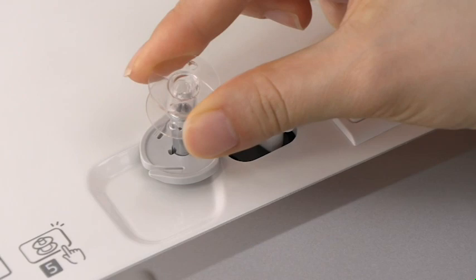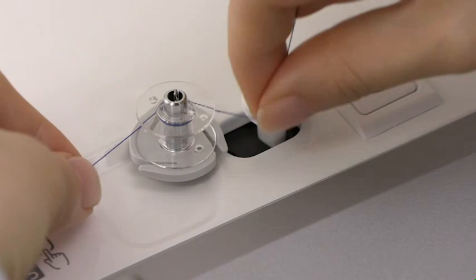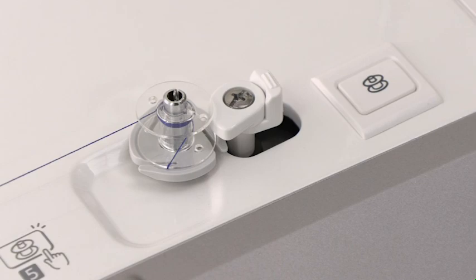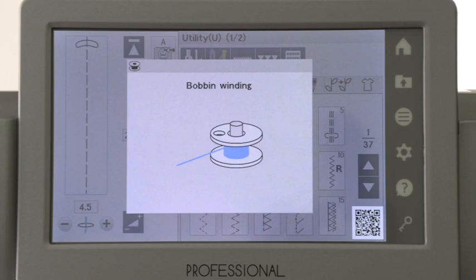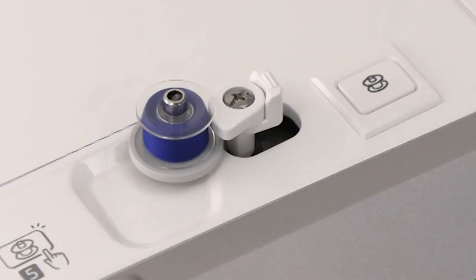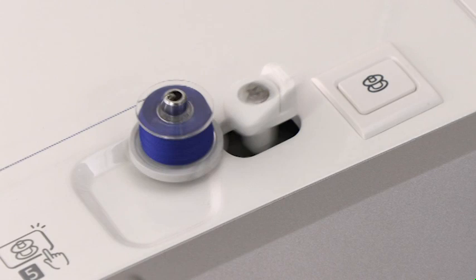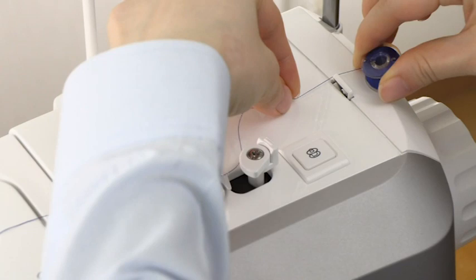Hold the thread with both hands and pass the thread around the thread guide. Put the bobbin on the bobbin winder spindle. Hold the thread around the bobbin clockwise several times. Insert the thread into one of the slits of the flange plate and pull the thread to cut it. Push the bobbin winder stopper to the left. Press the bobbin winding button. The visual touch screen will show the bobbin winding sign. When the bobbin is fully wound, it will stop spinning and the bobbin stopper returns to its original position automatically. Remove the bobbin and cut the thread with the thread cutter.